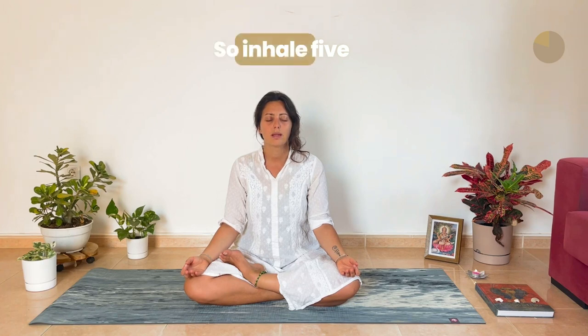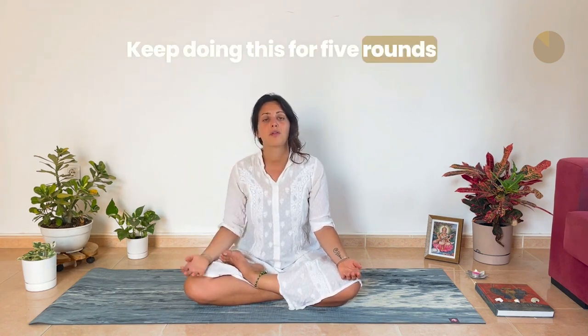Hold five, inhale, hold, exhale, hold, inhale, hold, exhale. Keep doing this for five rounds.